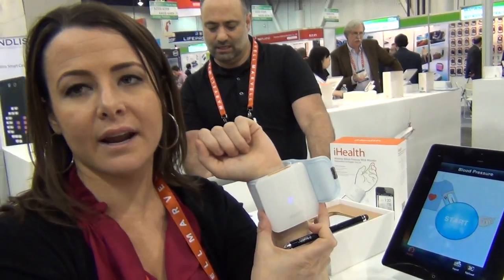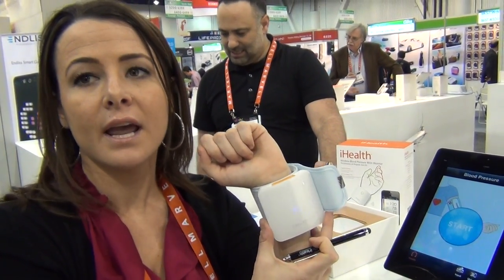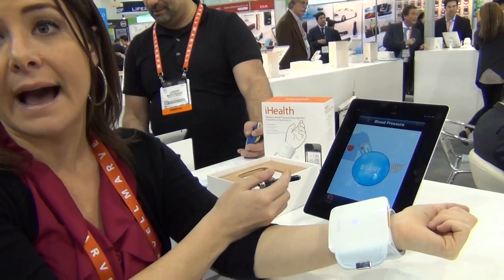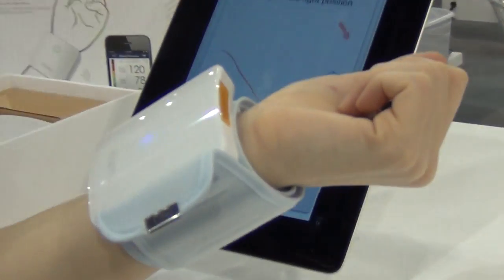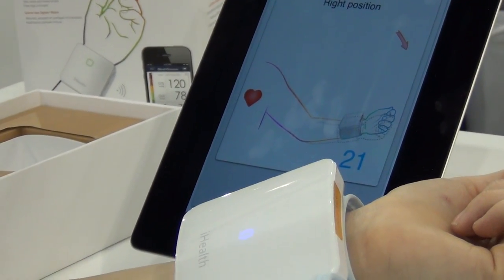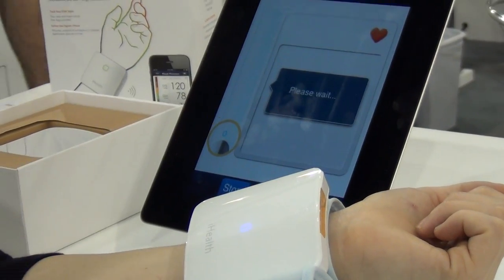So right here I have on the iHealth wireless blood pressure wrist monitor, and what I'm going to do is show you a demo of taking my blood pressure directly from my wrist through the iHealth My Vitals app. I'm going to hit the start button, and before I take the measurement, I have to make sure that my arm is in the right position before I can start the test. This will help ensure accurate results on my test.